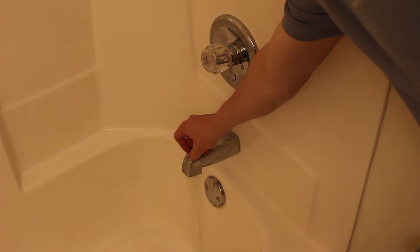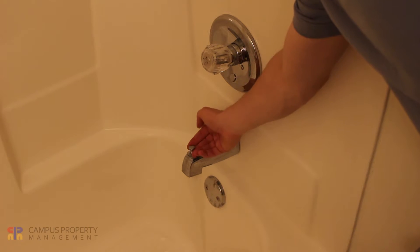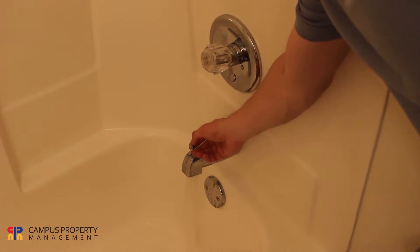Having trouble turning on the shower? Most apartments have a faucet with a diverter you can simply lift up to send the water up to the shower head.